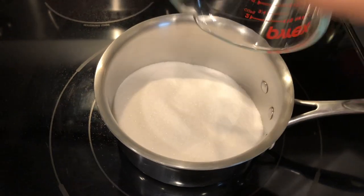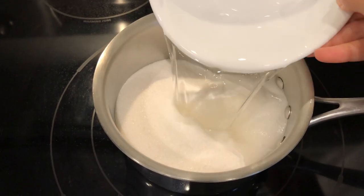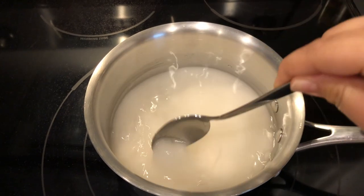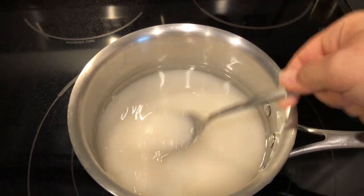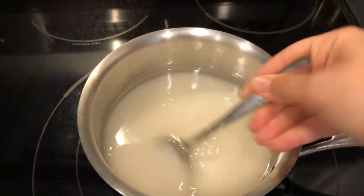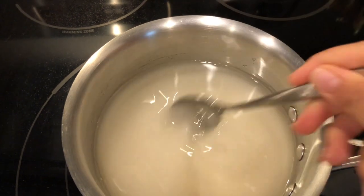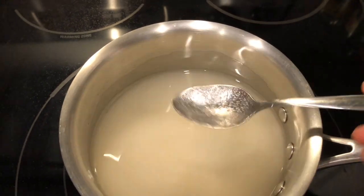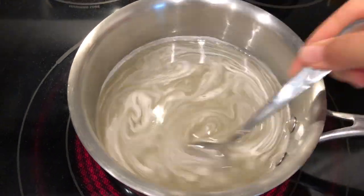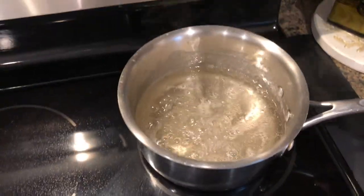I start by adding all the sugar into the pot. Not the entire batch of atar will be needed for all the Zalabia, but I like to make enough to have in the fridge so it's ready for other desserts. You can cut this in half as long as it's two parts sugar, one part water, and a little squeeze of lemon juice. Before turning the heat on, I like to give it a stir so nothing sticks to the bottom and prevents burning. I'm turning the heat on to medium-high. I want it to come to a boil, then reduce until the syrup thickens, then add the lemon at the very end. Once it's done, I remove it from the heat and set it aside.